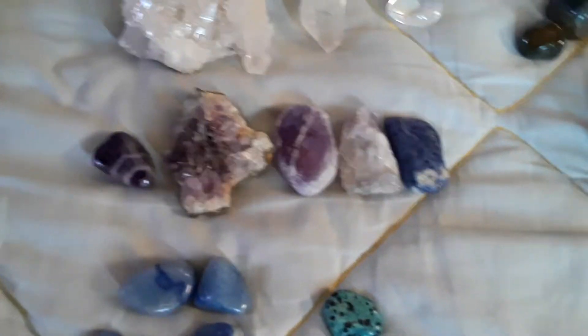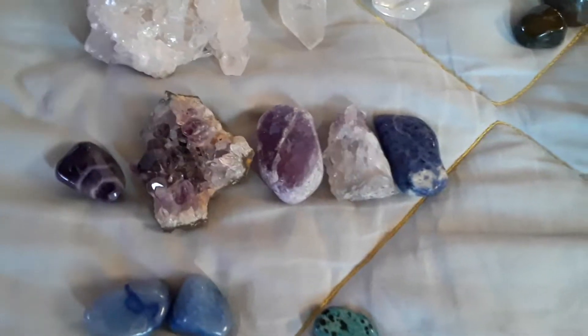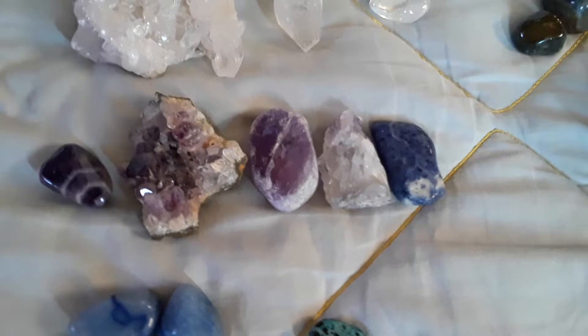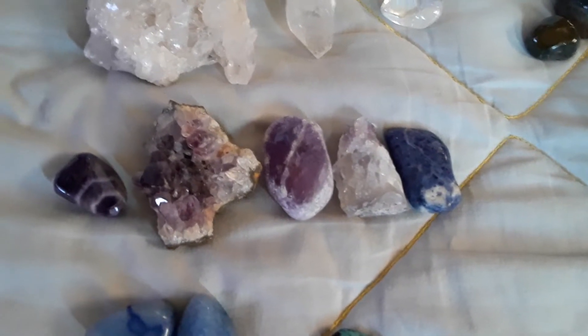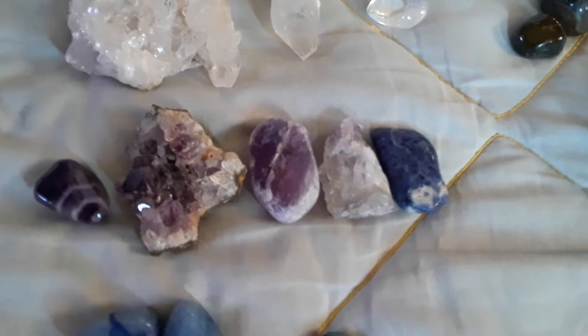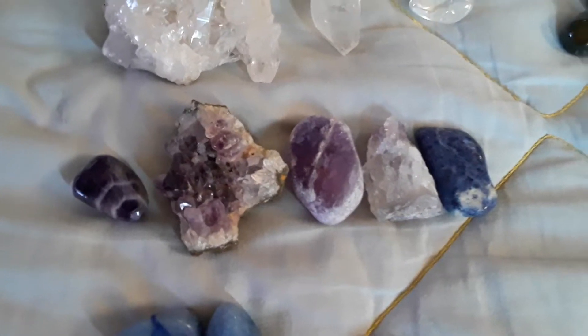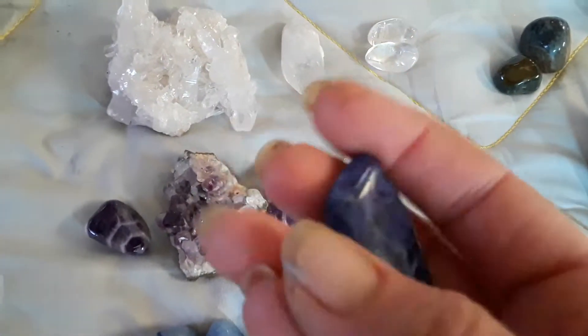Amethyst in certain cultures is associated with the crown chakra, but I like to associate it with the third eye because it's known as the sleep stone, the dream stone. Your pineal gland is what helps with sleep, and the third eye is associated with the pineal — so that's why I like to use that. This is sodalite, a really good third eye stone too. My parents have counters made of this — that's crazy. I love my little rock and they've got whole counters.